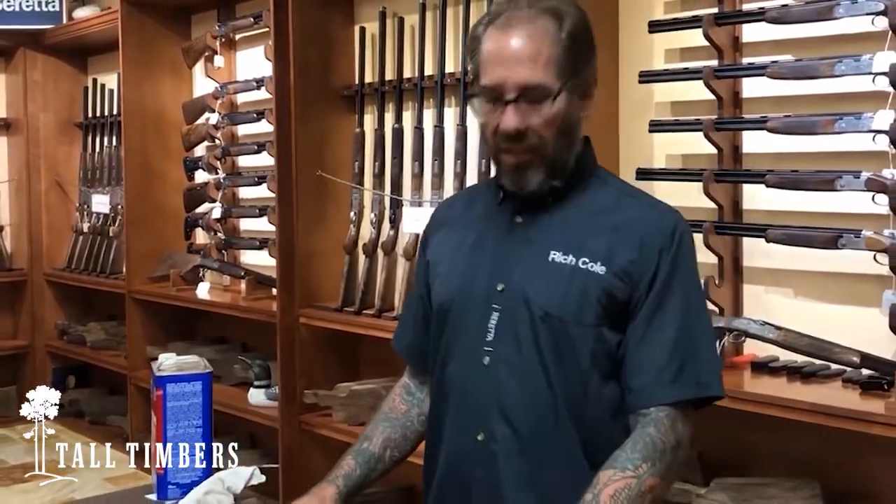The quality of this gun is such that it will shoot hundreds of thousands of rounds, which most people will not, but the point is it's a very, very high quality gun. Whoever wins this gun in the auction can work with me and we'll make sure the gun is tailored very specifically to their specifications as far as their stock fit and finish is concerned.